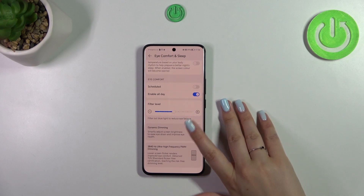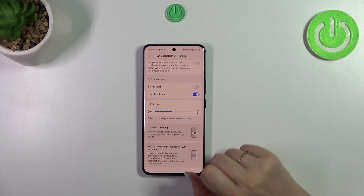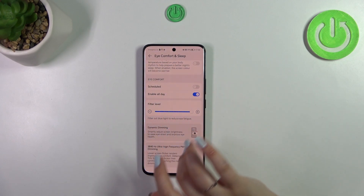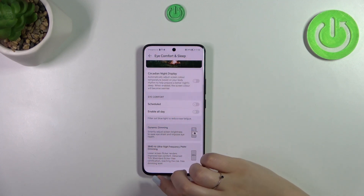After enabling it, you'll see the filter level slider. Moving it to the left makes the display cooler, and moving it to the right makes it much warmer — it gets quite orange. You can pick the intensity that you like the most.